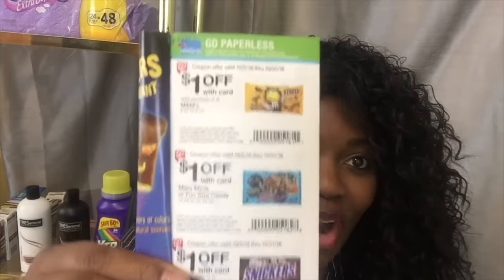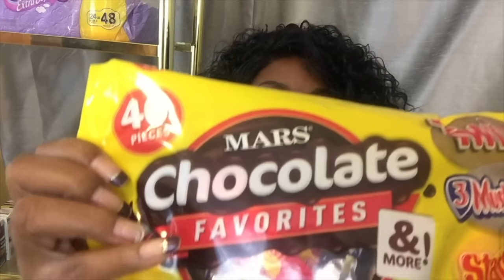You ain't got to go look for a coupon — the coupon is right in the store. So simple. You're gonna walk into Walgreens, walk on over to the candy section, and you're going to look for this 40-piece Mars chocolate.